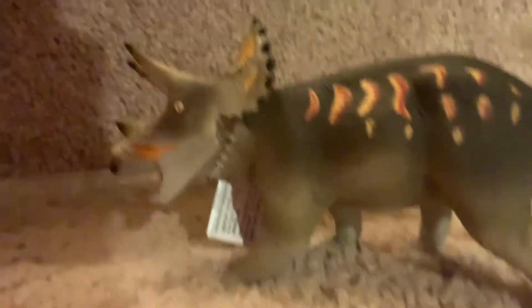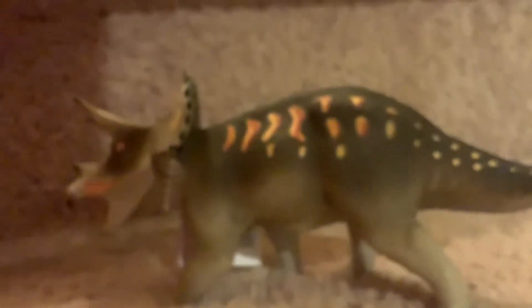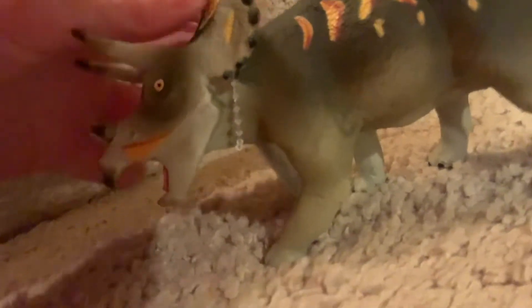Look at this, you guys! Some of you may have this one — it's from 1999, a Carnegie from 1999. It's got the original tag; for some reason they don't have the Carnegie Museum tags. Let's just put the tag off.